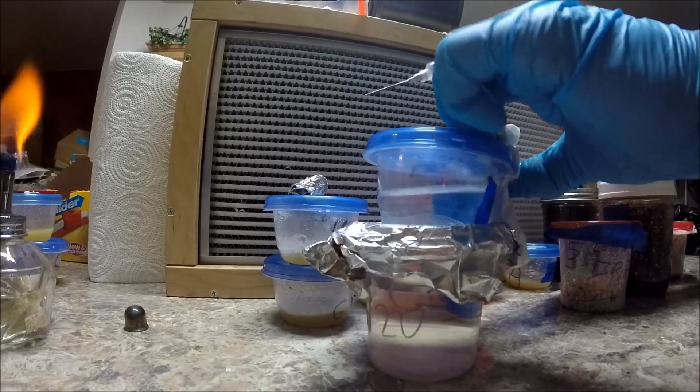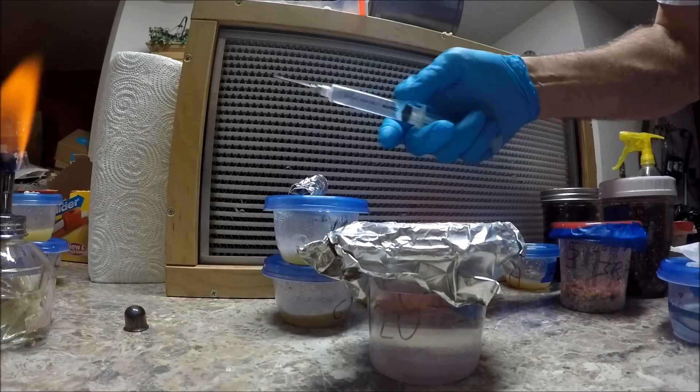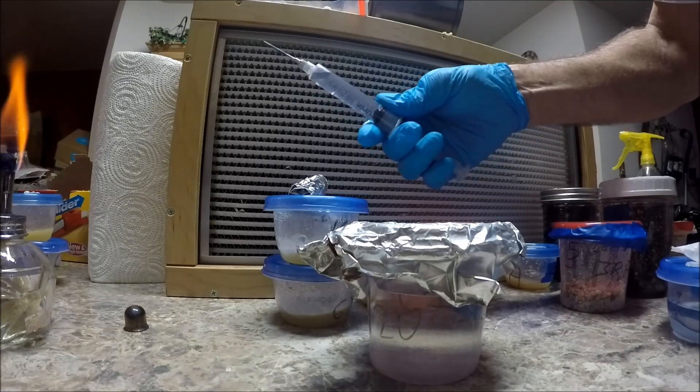I may have gone more through the lid than through the silicone on that, to be honest. So now we have a syringe of sterile water.